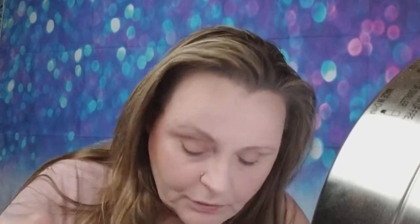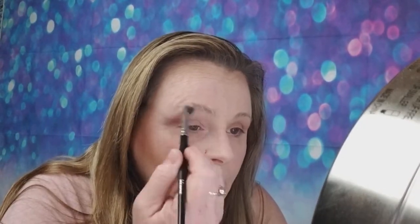Sometimes I will go in with this Morphe blender brush into the middle shade, just kind of tap that off. Because my eyes are hooded I like to add a little dimension to them — it just adds a prettier look for the day. Then I go into the lightest color and just kind of come up along the edge of my brow. I like to highlight my brows before I do them for the day look.